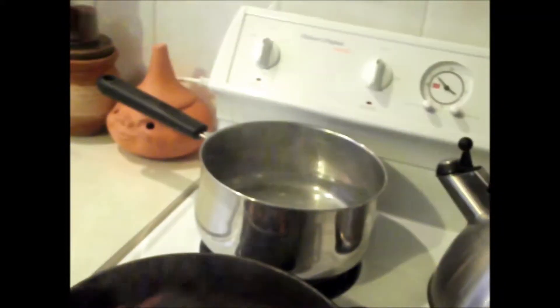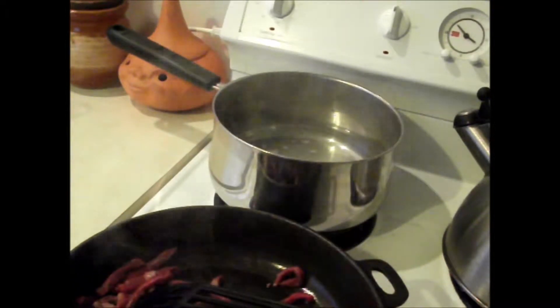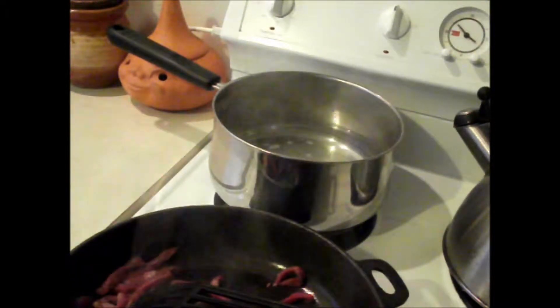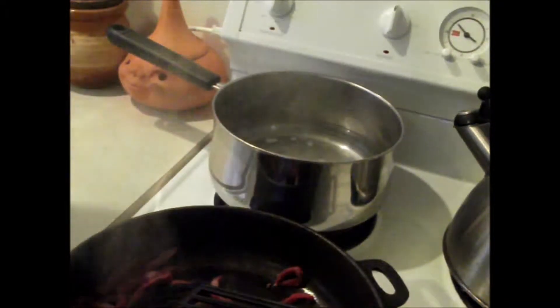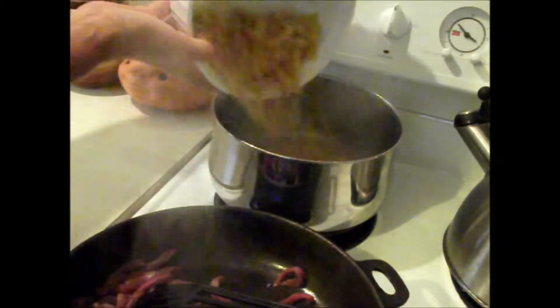Meanwhile, I have a saucepan with some salted boiling water where the pasta is going to go. You can choose any sort of pasta you like — I've chosen the spiral.